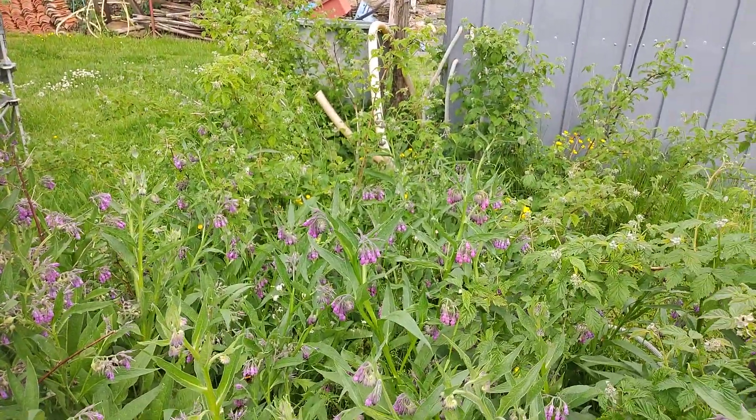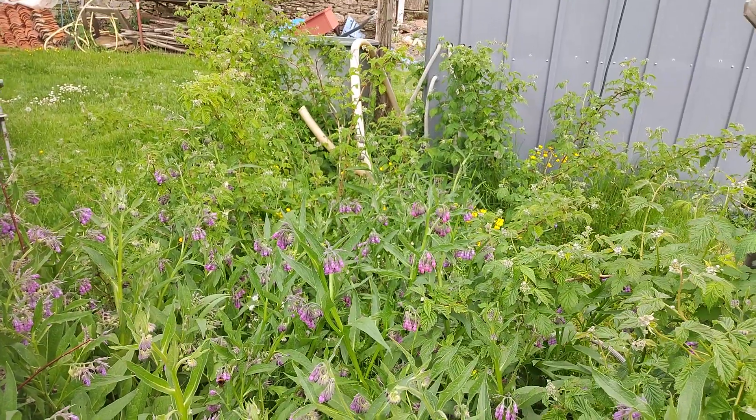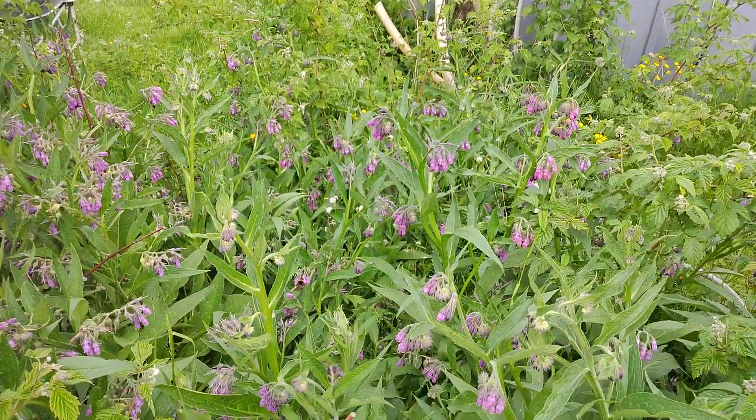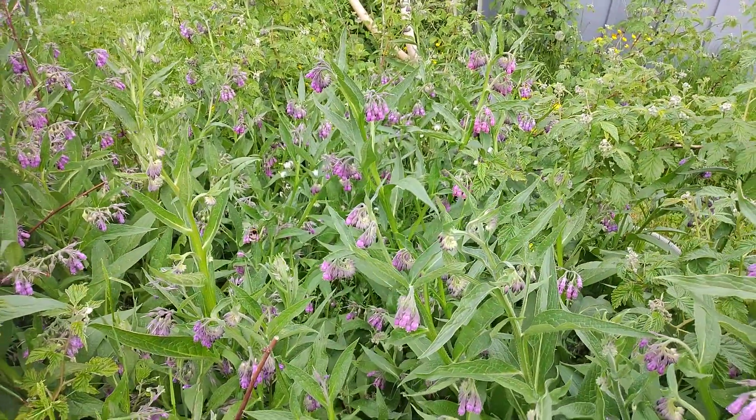And the purple flowers on the plant — the bees seem to love those flowers. They go mad for it. I might do some slow-mo videos of that, I think it might be worthwhile.